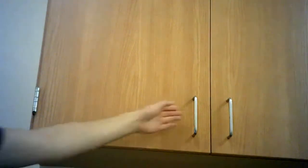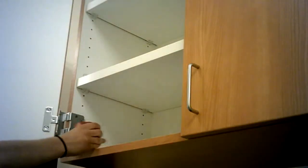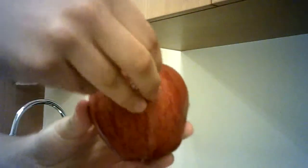First, you open a cabinet. You take a fresh apple out of the cabinet. She peels off the sticker — rip, rip.